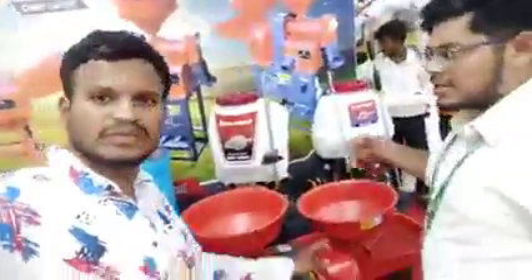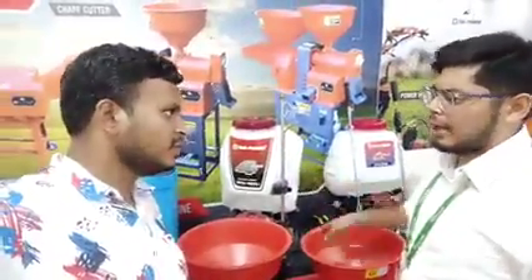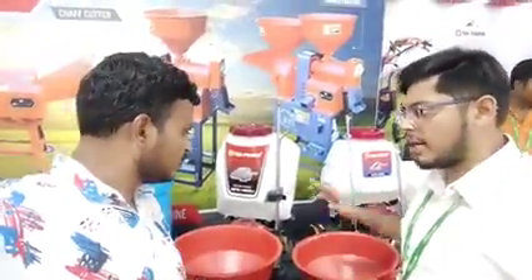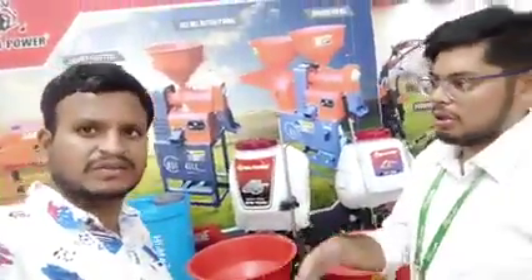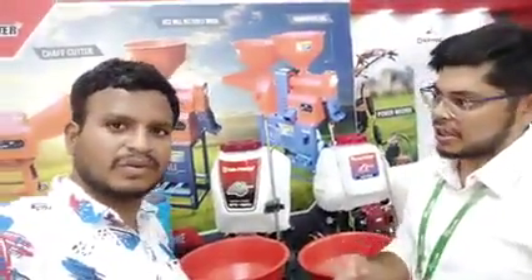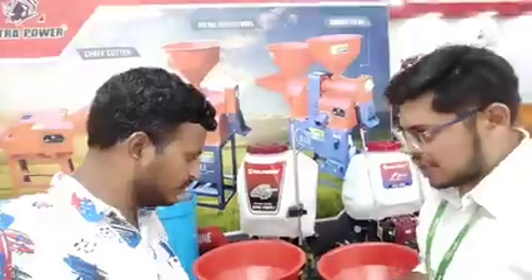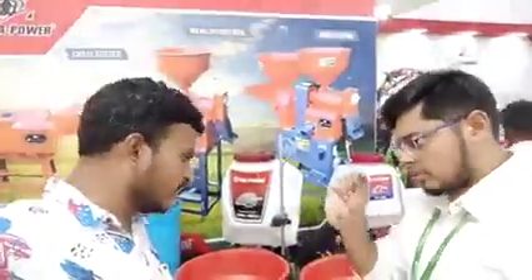It is a grain grinder. You can put wheat or any grain and it will grind it. You can grind it in various sizes — for cattle feed you need it hard, and for eating you need a powdered one. It works for cows and buffalo too.